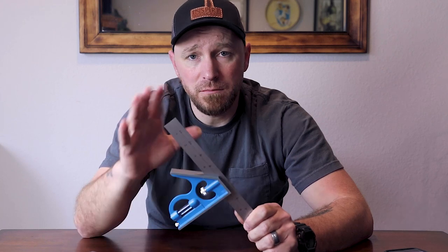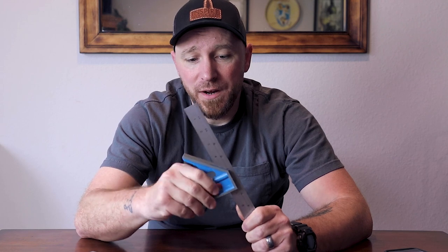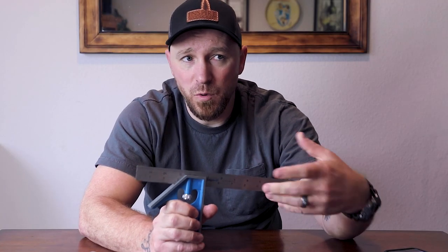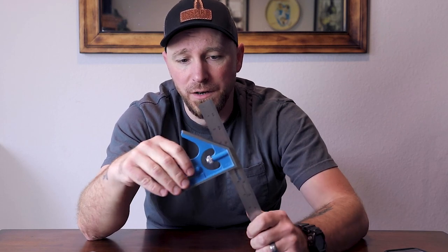Typically when you walk into the store and grab one, this is the type you're going to see. It might be a different color, might be a different brand name, but essentially it's all the same package. We have what is called the square head — that's this part here — and then you have the steel rule. Typically you're going to find a 12-inch rule. You're also going to find a 6-inch. I find that the 6-inch is more useful for day-to-day operations; it's very handy to keep in a vest or apron pocket. For video's sake, the 12-inch is obviously easier for you guys to see what I've got going on here.